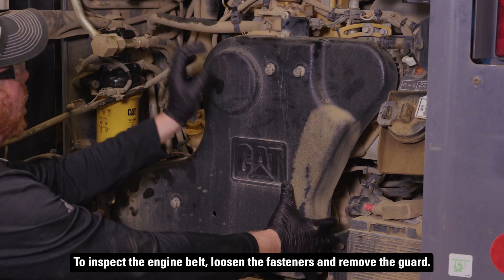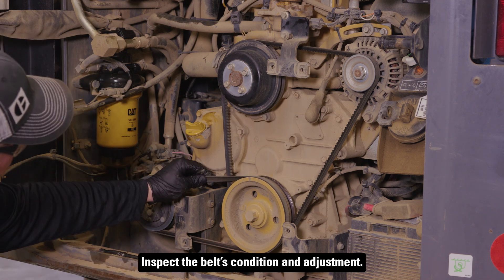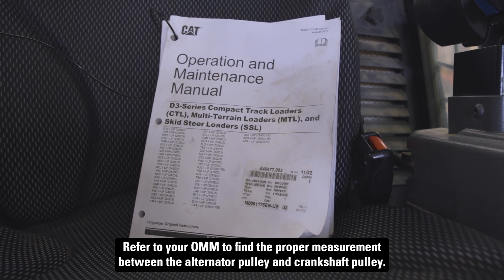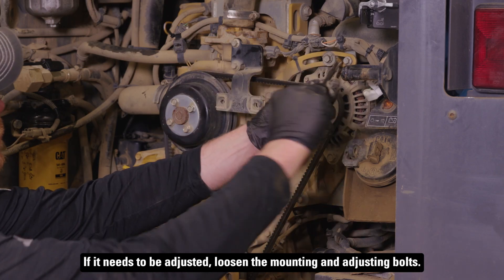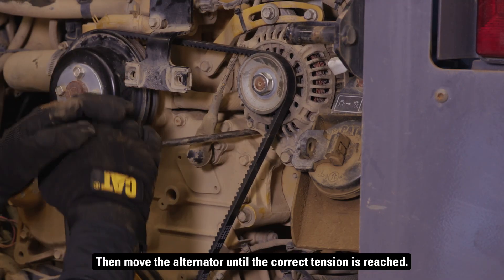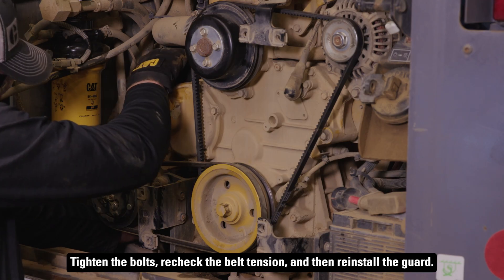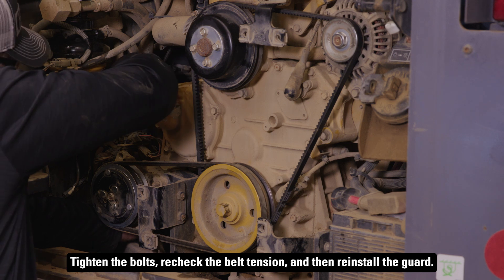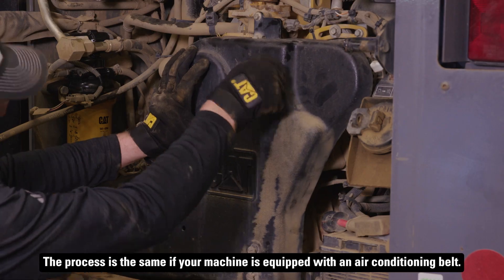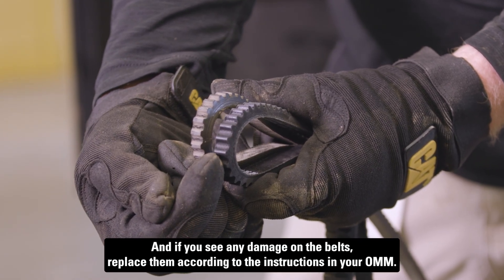To inspect the engine belt, loosen the fasteners and remove the guard. Inspect the belt's condition and adjustment. Refer to your OMM to find the proper measurement between the alternator pulley and crankshaft pulley. If it needs to be adjusted, loosen the mounting and adjusting bolts, then move the alternator until the correct tension is reached. You can find steps for checking belt tension in the alternator SSO instructions. Tighten the bolts, recheck the belt tension, and then reinstall the guard. The process is the same if your machine is equipped with an air conditioning belt, and if you see any damage on the belts, replace them according to the instructions in your OMM.